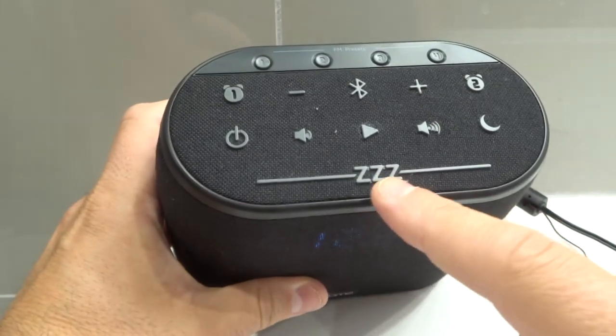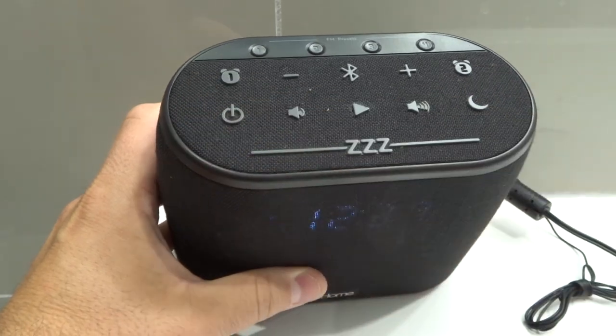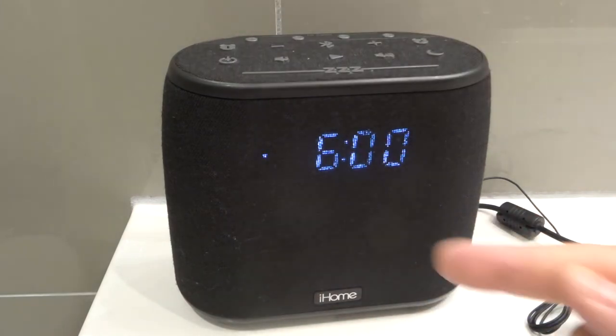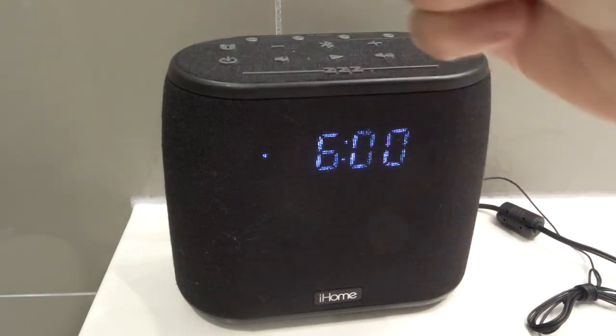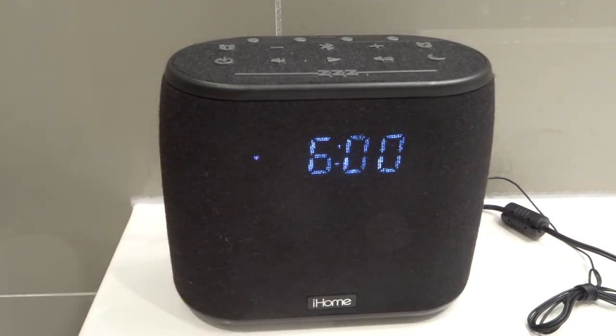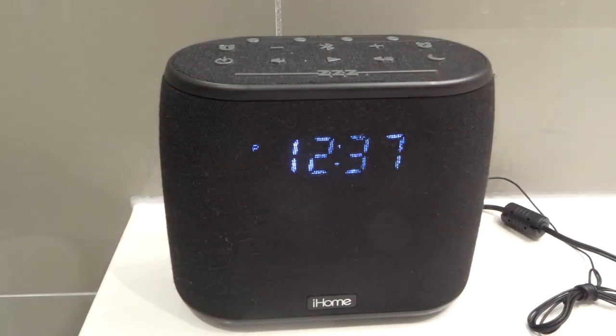If you want to turn them off while they're alarming, you can use the snooze button to turn them off temporarily, or the power button to turn them off until the next day at that time. So if this alarm was going off at six o'clock in the morning and you press the power button, it won't go off until the next day at six o'clock, whereas the snooze button would only snooze it for a set amount of time that you have chosen.